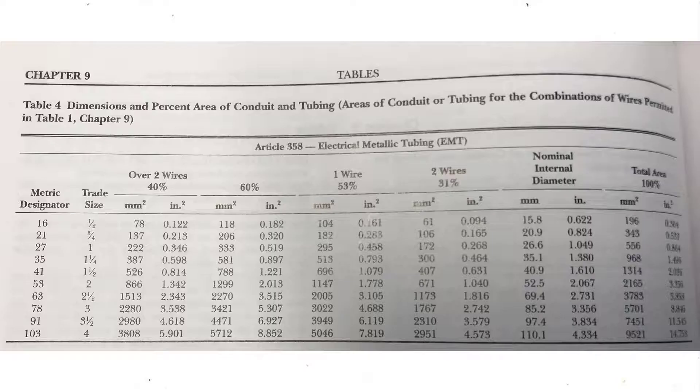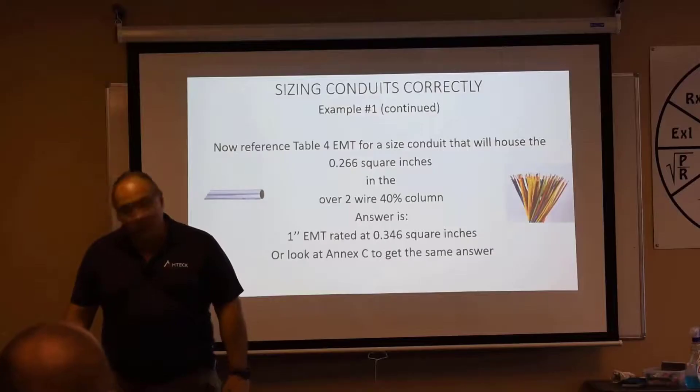Go to Table 4, look at EMT, and check over two wires at 40% fill. The answer is one inch, because one inch has 0.346 in² of fill capacity and we need 0.266. Three-quarter inch does not have enough capacity — three-quarter is not sufficient.